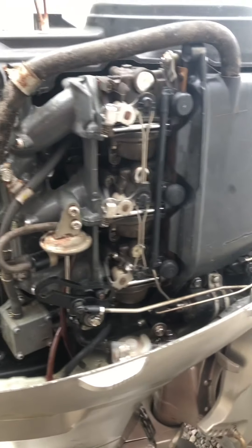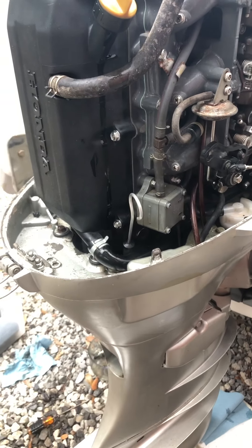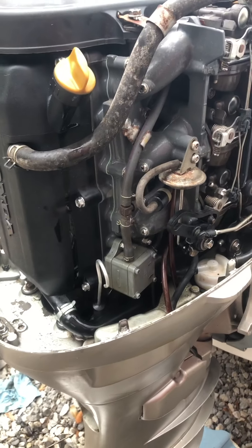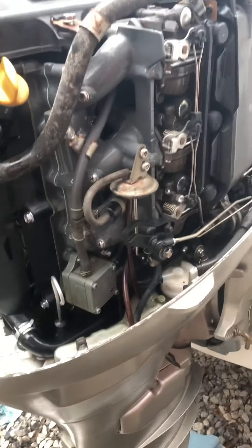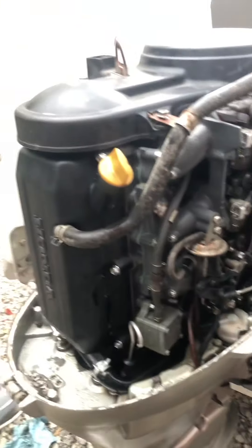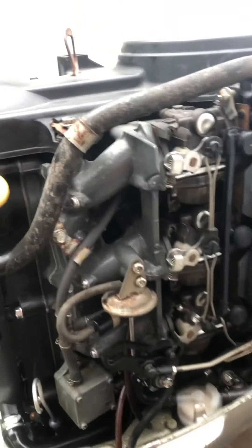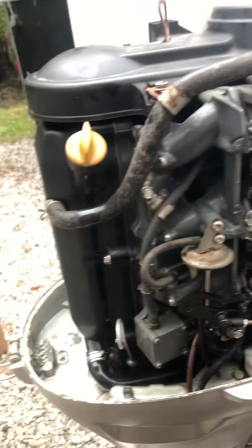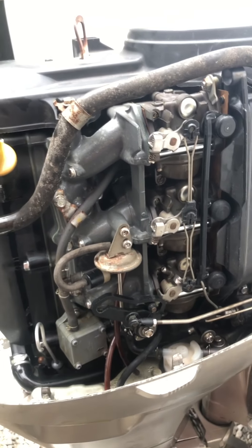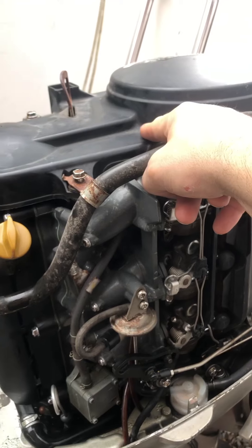I had an issue with an overflowing carb, which I'll be addressing next. I just need to make sure I go through everything else to see if it was an overflowing carb or something else causing the backflow of fuel into my oil, which is supposedly a common problem. I've been running tests — compression looks good, so I'm thinking it was possibly one of these carbs overflowing.